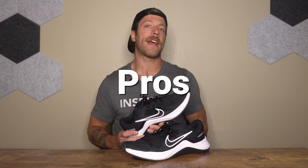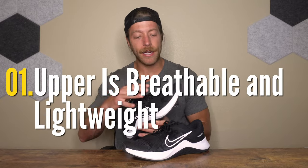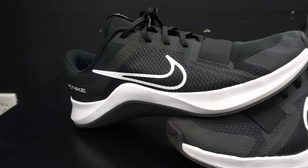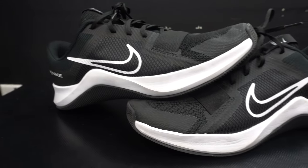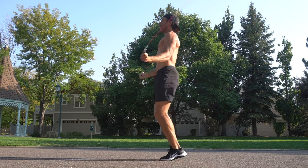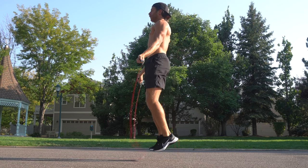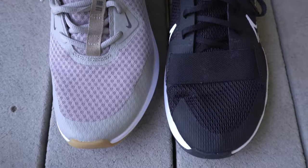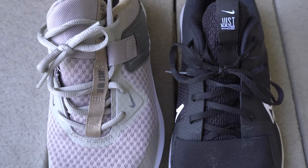The first pro with this model is the reworked upper construction. We have a super breathable mesh through the forefoot and midfoot, and a new elastic strap at the bottom of the forefoot. I'm not sure how much this actually does for training, but it doesn't hinder performance and if it helps provide extra security in the lower midfoot, that's a positive. It has a more lightweight and premium feel compared to the original MC Trainer.